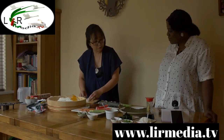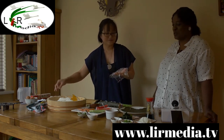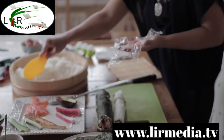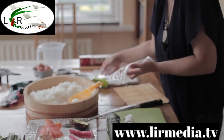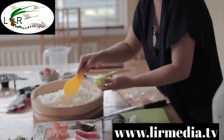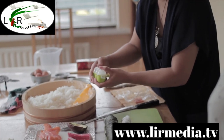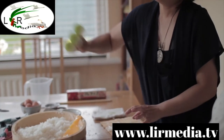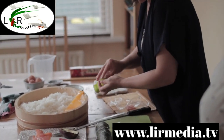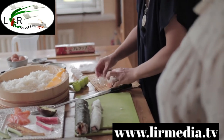The last type is ball-shaped sushi called temari sushi. You put salmon on top. I bought a special scoop in Japan years ago — it's handy for getting the right ball shape. You just press and shape it.